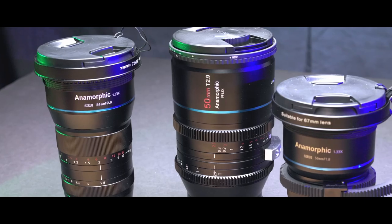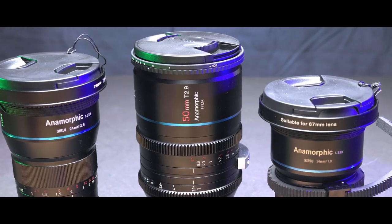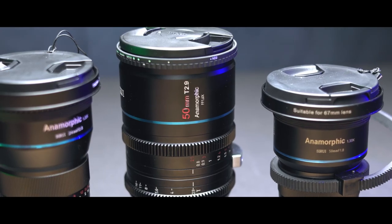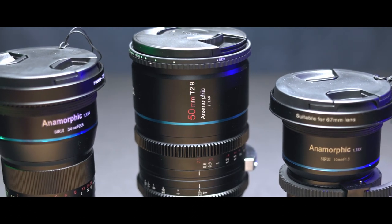Today we're talking about the Surrey 50mm full-frame T2.9 anamorphic lens. This is a new lens to the Surrey anamorphic lineup, made for full-frame cameras. Today I'm using it on a Canon R6 with an R mount. I've seen a lot of videos with people using it on a Sony E mount with the A7S III or A7 IV, but today we're doing it on an R6, so hopefully you'll see how that footage looks.